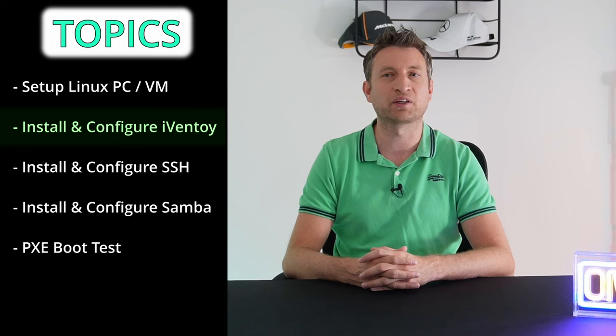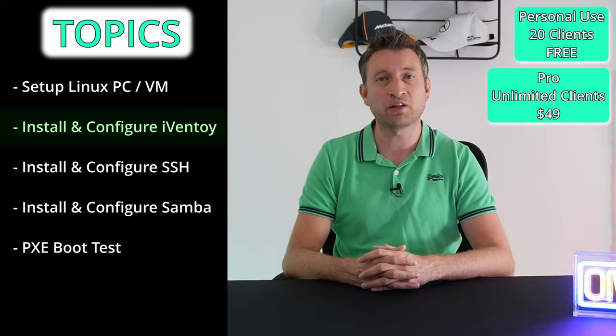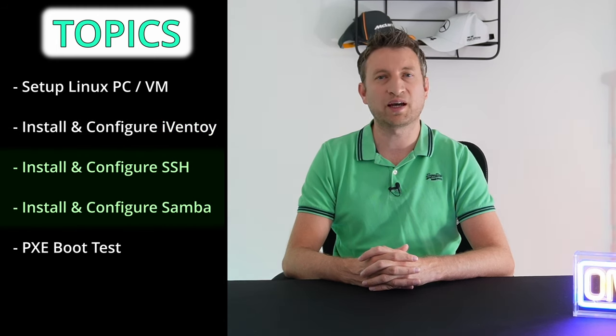They've already got something called Ventoy by the same developer, and that allows you to boot via USB, but this is the version that allows you to boot over the network instead. There's a free and a paid version — the paid version is only $49 — but we're only going to need the free version. We're then going to set up the configuration in iVentoy and then set up a Samba share so that we can add ISO images easily.